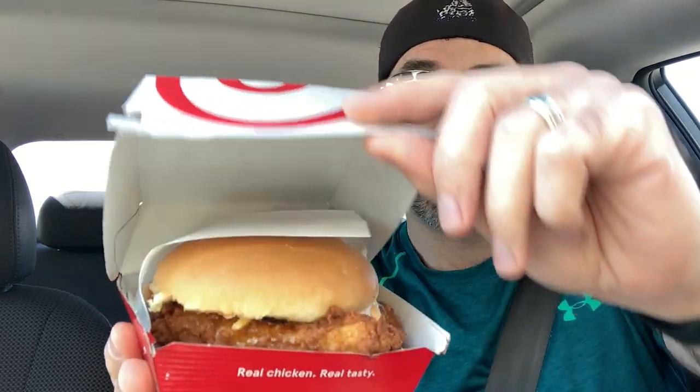So here it is. Let's do the official unbox shot. Ooh, yeah — that looks pretty darn good. I'm excited to taste this sandwich and let you know if it's worth the almost $7 price tag. You're paying about two or three dollars more than the normal chicken sandwich, but you're getting honey, pimento cheese, and jalapeño peppers on it.